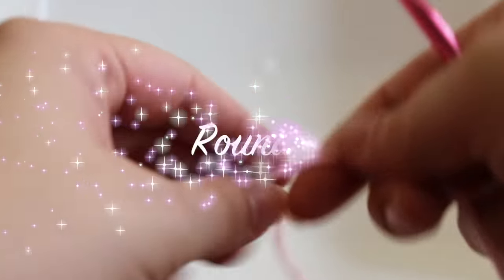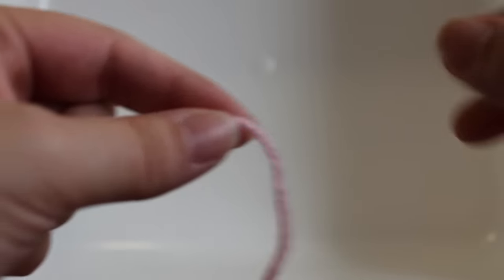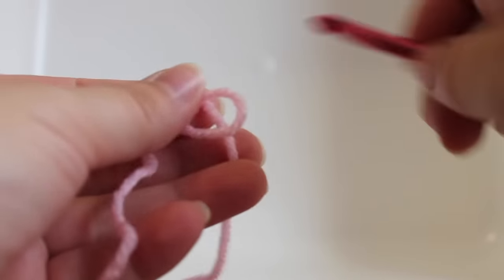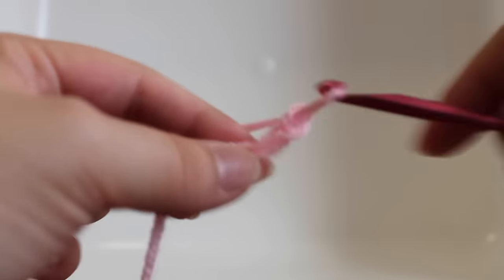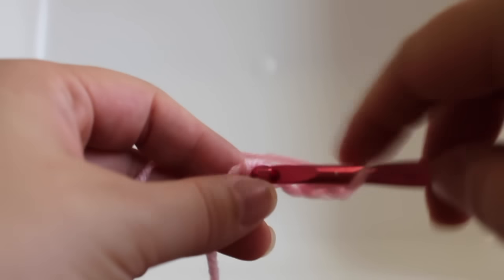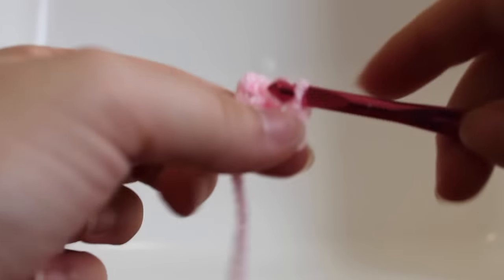Getting started on our first round of work we're going to start with our alternate color. We're going to be using pink for our flowers today. So we're going to start with a slipknot, chain 5 — 1, 2, 3, 4, 5 — and then we're going to join with a slip stitch to our beginning chain and that's our first round of work.